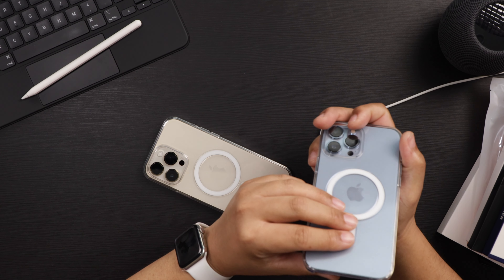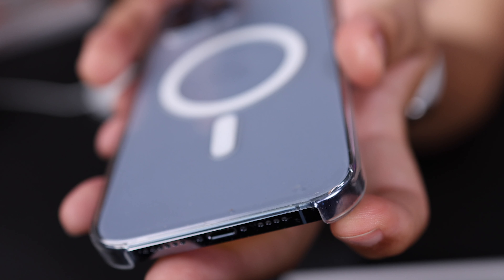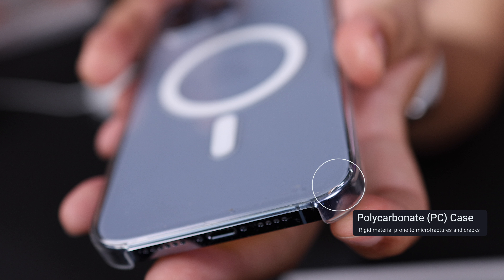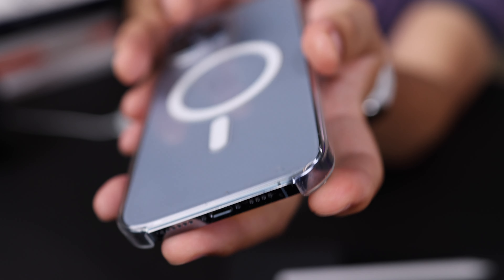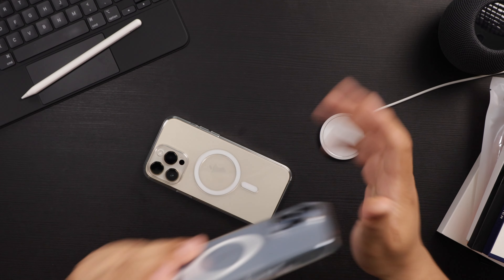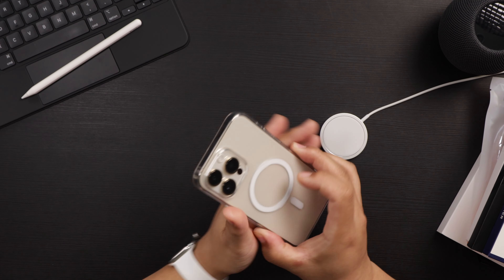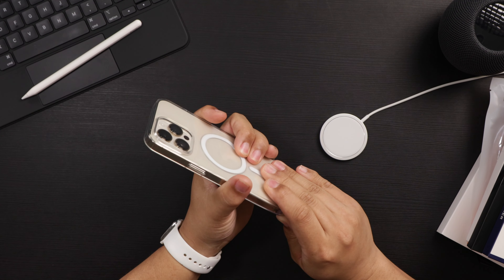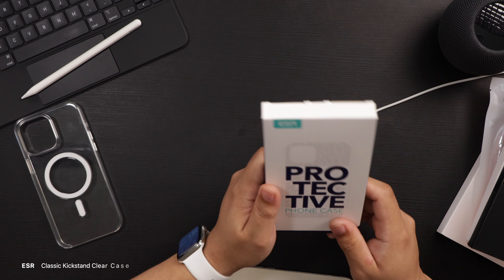Let me grab my iPhone 13 Pro Max — I think the camera can show it. If you look at this corner here, there is a bit of a crack. So that is the only downside with the Apple case. Otherwise, it's a great case and I always get one every year.